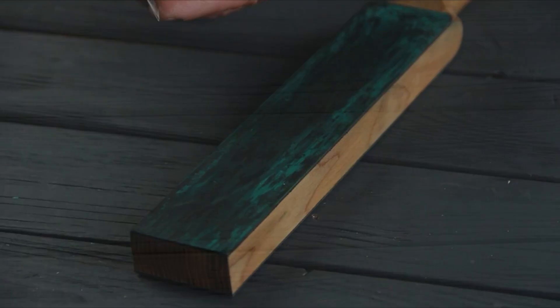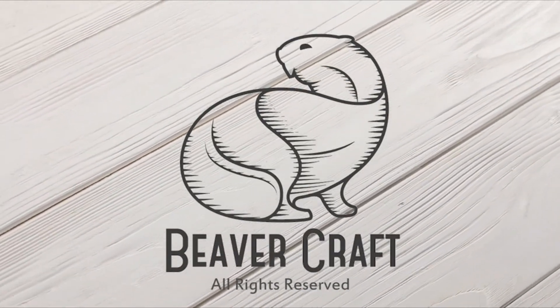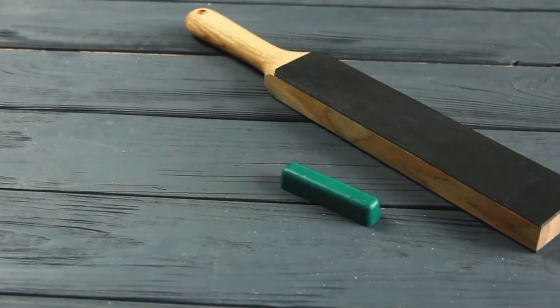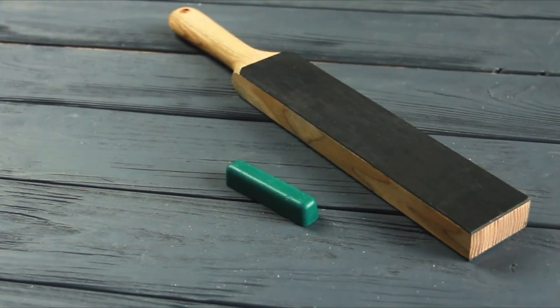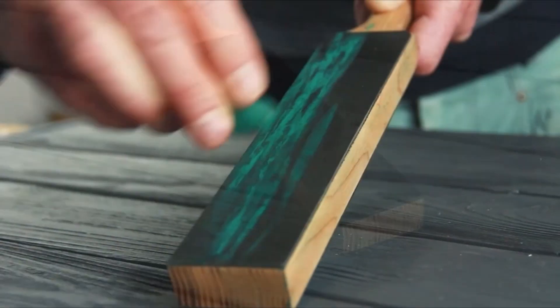We will delve into their unique features, such as the type of leather used, dual-sided functionality, accompanying honing compounds, and ergonomic handles. Whether you're a chef, woodcarver, or simply a knife enthusiast, investing in the best leather strop will enhance your sharpening process and help you achieve hair-splitting precision.